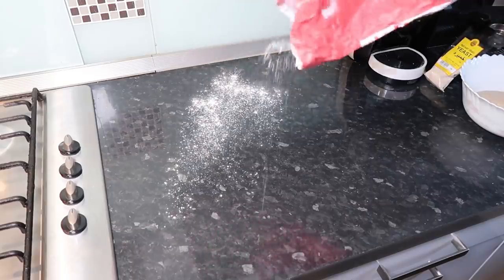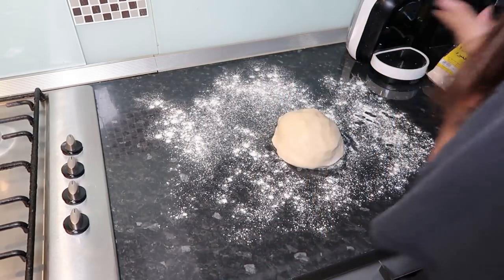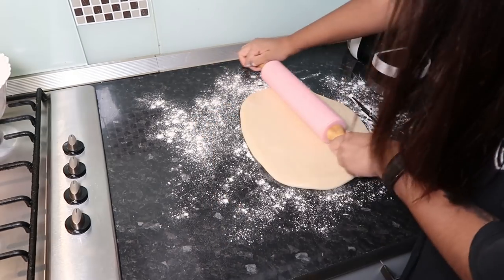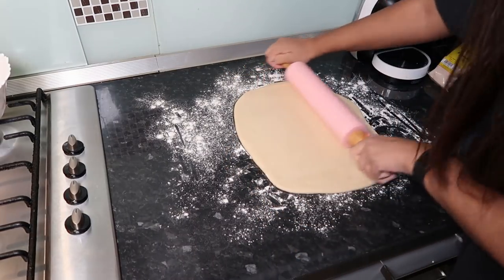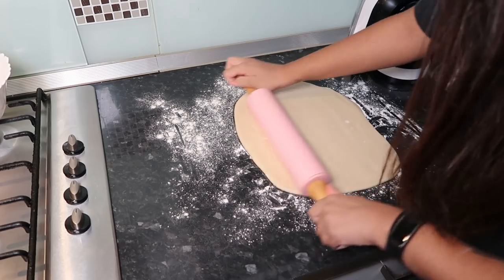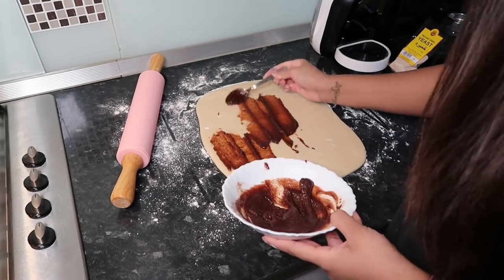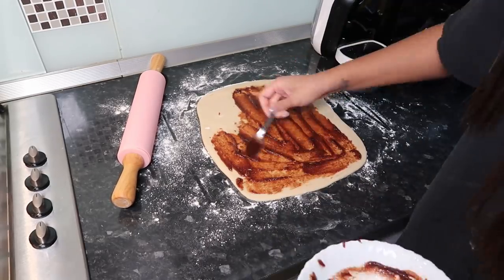Now we have our dough and we're going to put some flour all over the counter again. My mom got this silicone rolling pin and it's so handy — it barely stuck to the dough. I'm going to roll this out as a rectangle, 14 inches by 8 inches according to the recipe. I literally could not find a ruler in my house, which is so annoying. Now I'm going to lay out the filling.